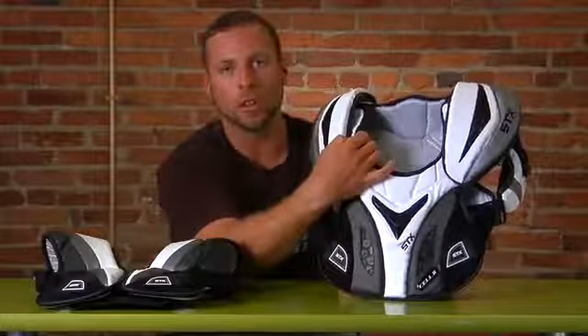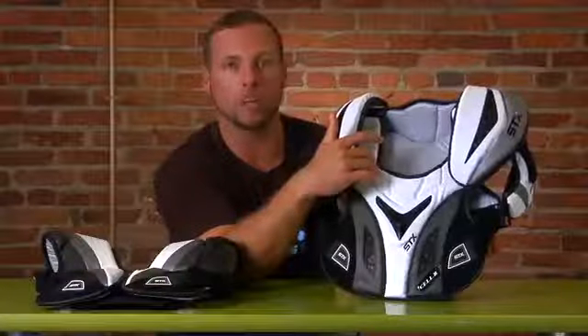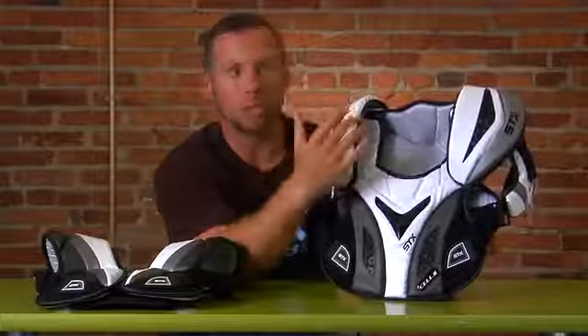Probably my favorite piece of the shoulder pad is what we've done within our collarbone system, where we now have it all sectioned out so these pieces are able to rest directly over your body — once again giving you that complete range of motion that every offensive player is going to need within our Cell 2 shoulder pad.